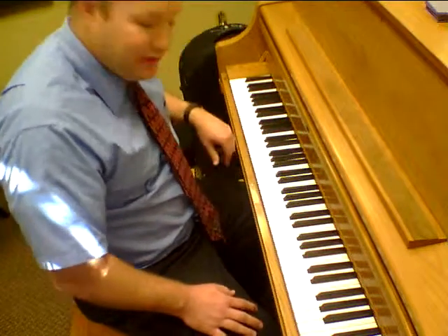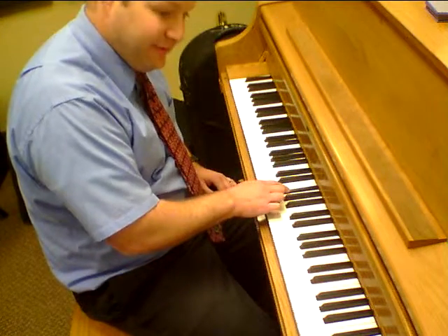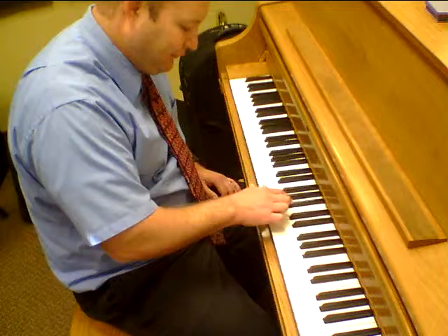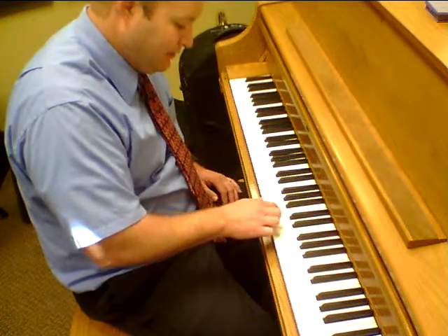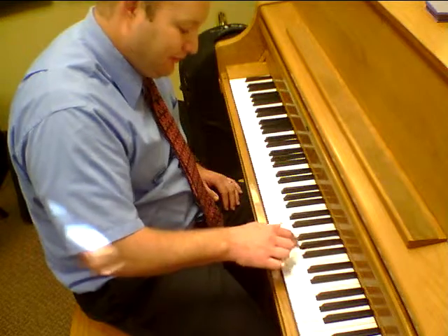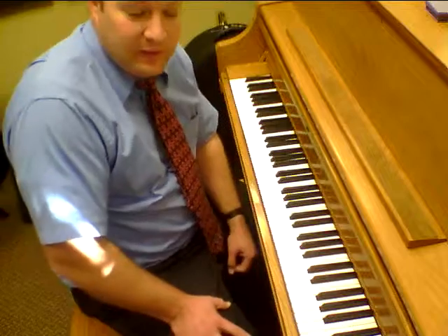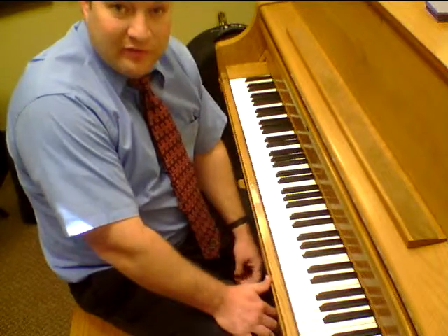You'll do this all the way around until you come back to C. So 1, 2, 3, 4, 5 — do it there. Then 1, 2, 3, 4, 5 — do it there. Keep going 1, 2, 3, 4, 5 all the way until you get back to C. It'll be 12 — you'll end up doing it 12 times.